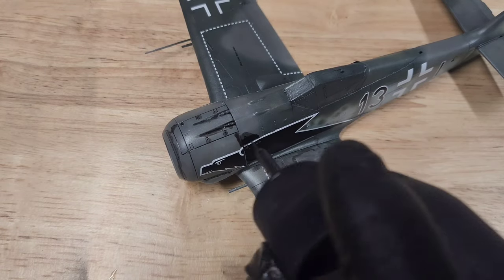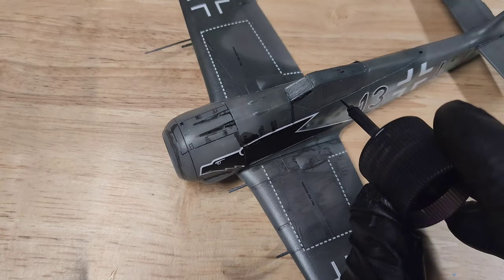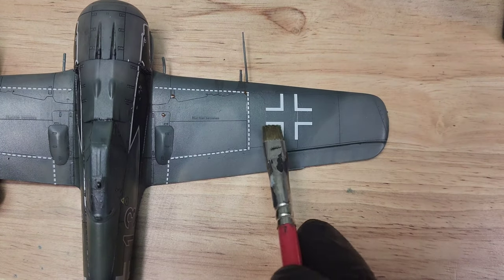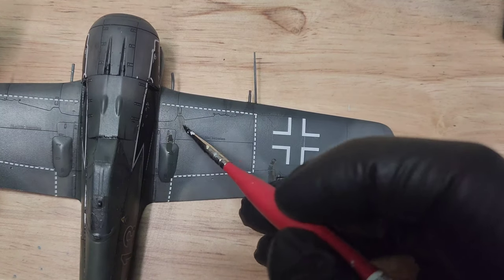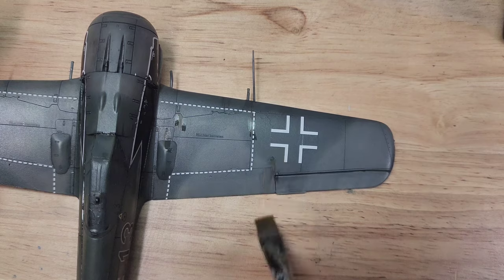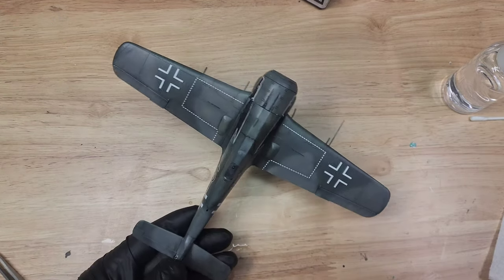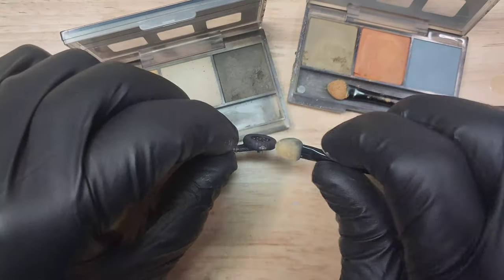I'm putting on this Tamiya accent color and then immediately wiping it off with a rag so it doesn't sit on the model too long. Now I'm using some brown oil wash to do oil streaks with a brush. I just brush them off and then put a little bit of thinner on either side and brush again — this usually comes out to a pretty good oil stain. Then I lock it in again with another gloss coat just to keep those decals good and to do my final wash.